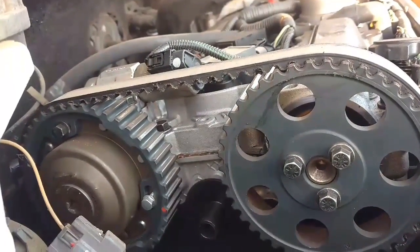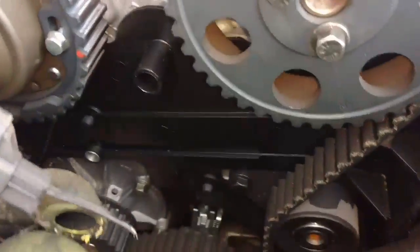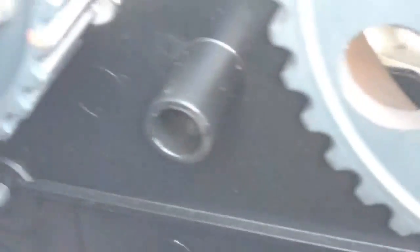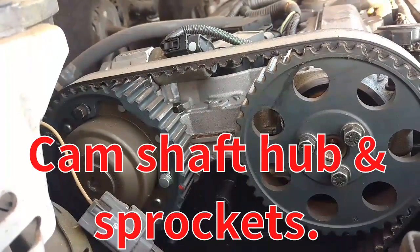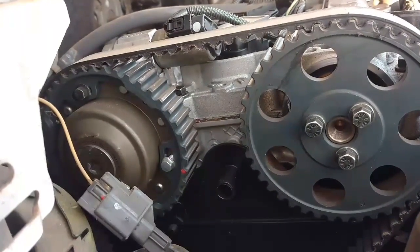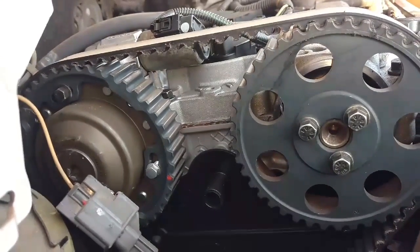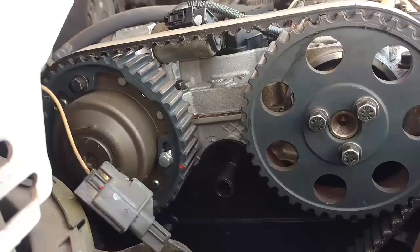These cars are timed by marks. They put the engine in sync — they put the cam sprocket down there on a mark, you may or may not be able to see it. Then they install the cams, put them in sync in their right timing position, and mark them. You can do the same thing. So if you're going to do anything with these cars — messing with the timing or taking the head apart — learn how to time them by the marks. It's not top dead center. I don't even want to hear it.